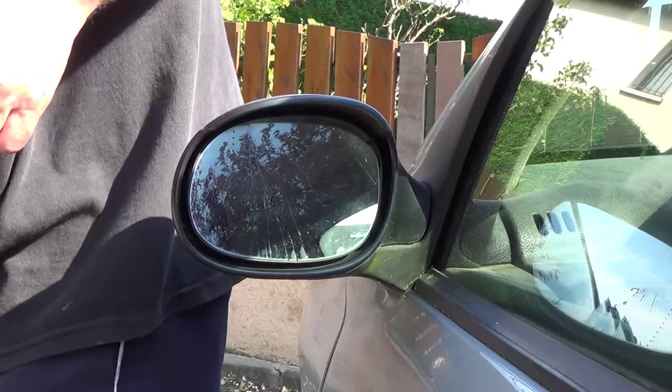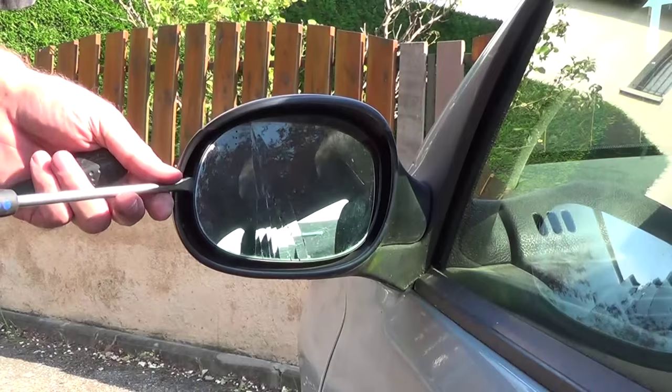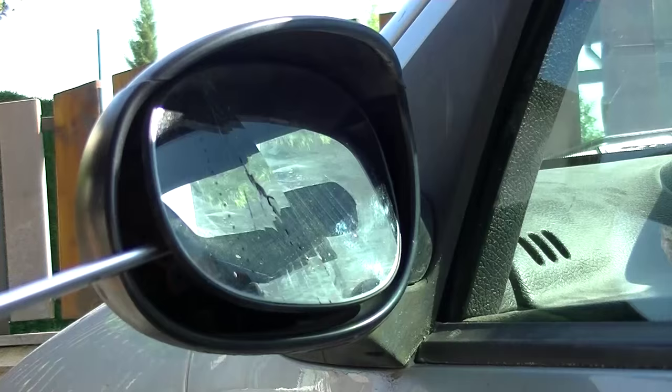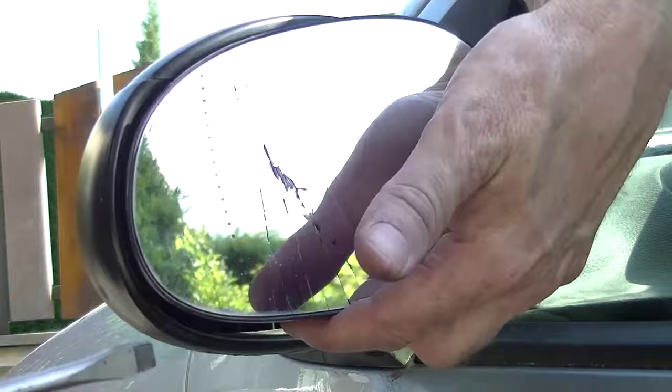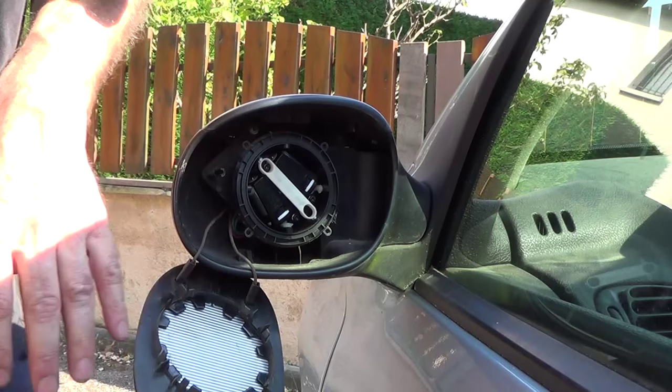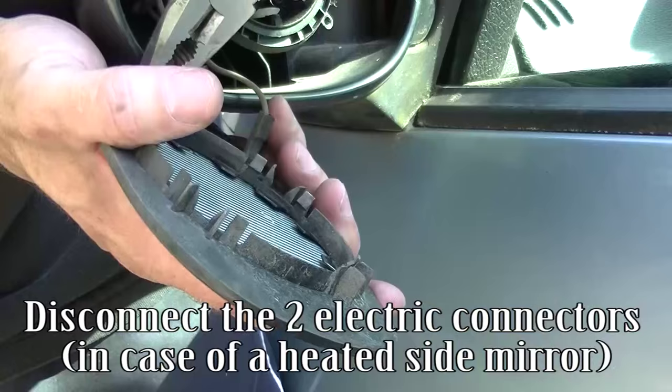Remove the mirror glass with a screwdriver. Disconnect the two electric connectors in case of a heated side mirror.